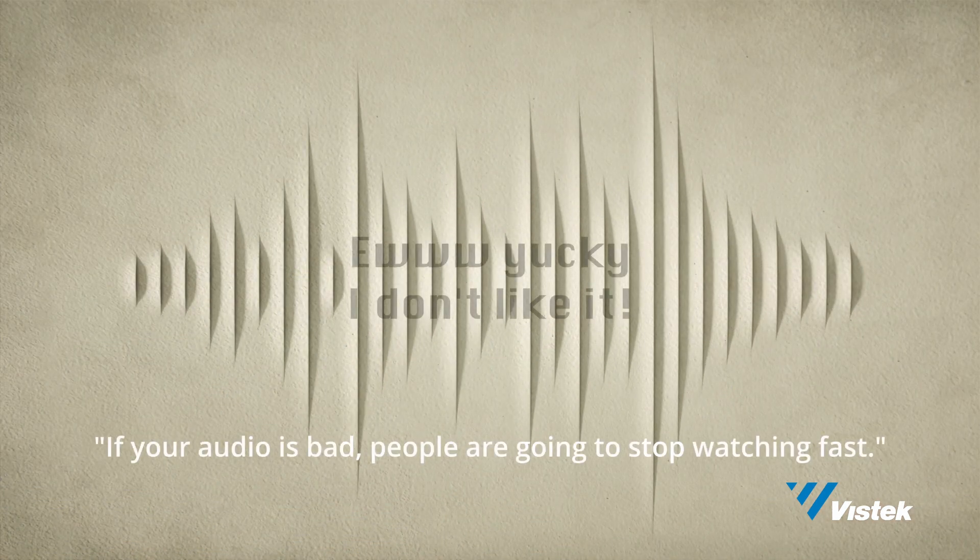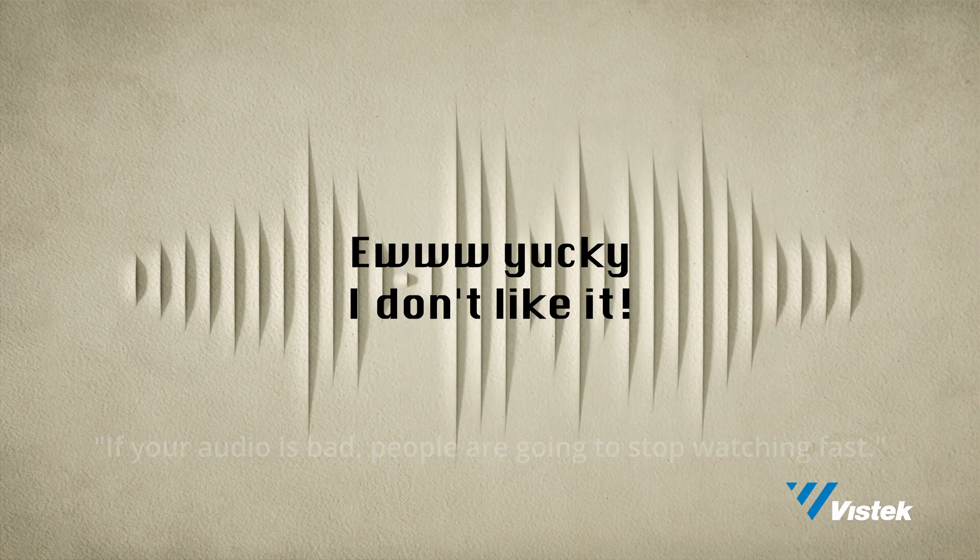If there's one thing for sure, audio is a critically important part of making videos watchable. If your audio is bad, people are going to stop watching fast.